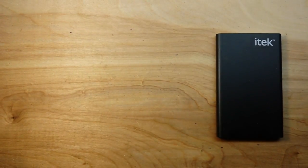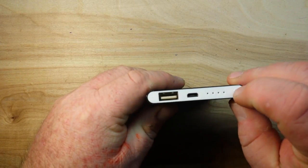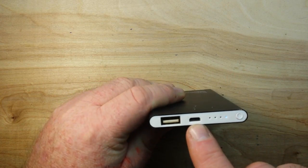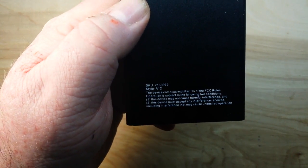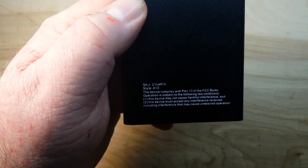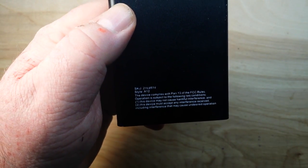So let's charge it up. I've got it pretty well drained — you can see there's only one lamp lit. It's got the micro USB for input and USB Type-A for output. There's a little cover-your-ass writing on the back. Alright, I'm gonna charge it up and we'll see what it takes.